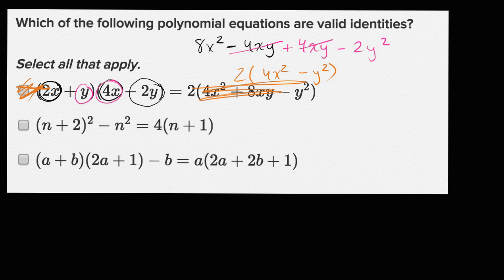Now let's try the next one: n plus 2 squared minus n squared equals this expression. What's n plus 2 squared? That's n squared plus 4n plus 4. Then we subtract out an n squared — those cancel — so we're left with 4n plus 4, which equals 4 times (n plus 1). So this one works out. This is a valid identity; the equation is true.